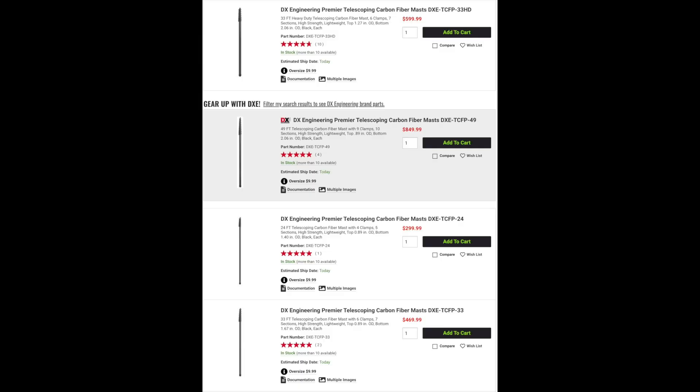When operating portable, there are times when you need to use a mast to support your antenna. There are places where you're not allowed to hang an antenna from a tree, or a tree may not be available or even tall enough. To solve this problem, DxEngineering is offering a line of strong and lightweight carbon fiber masts.